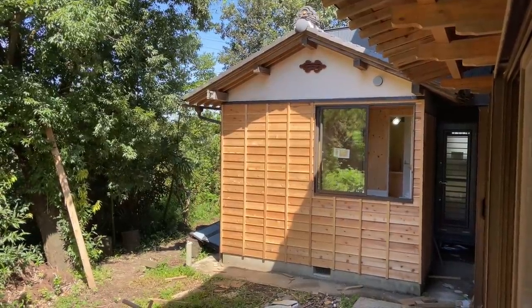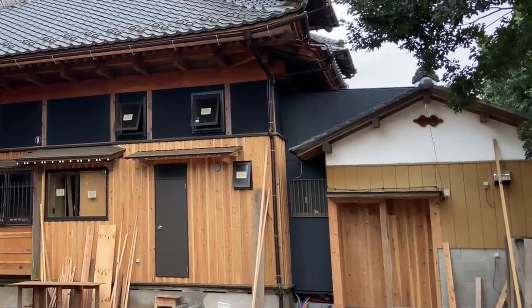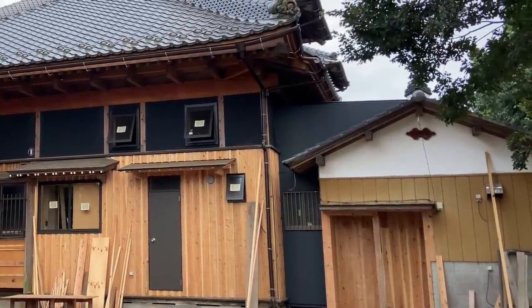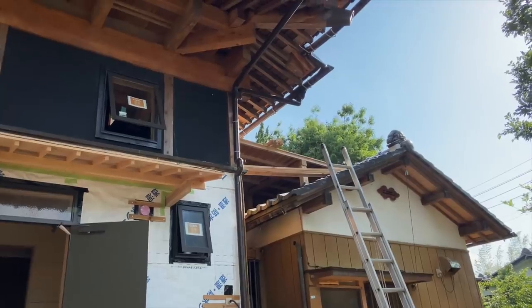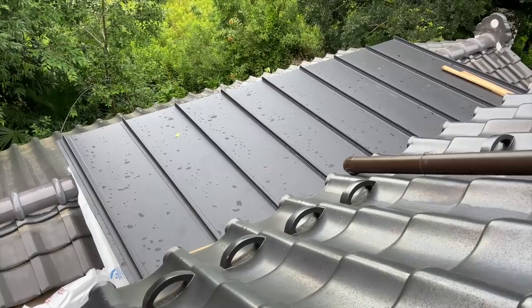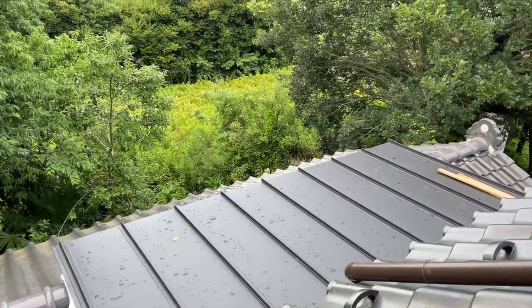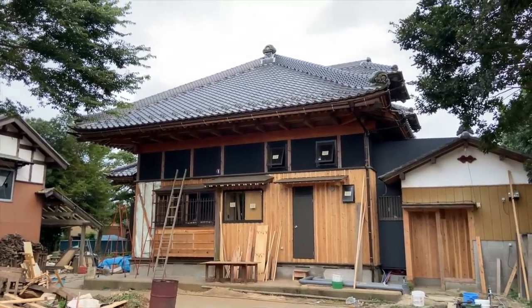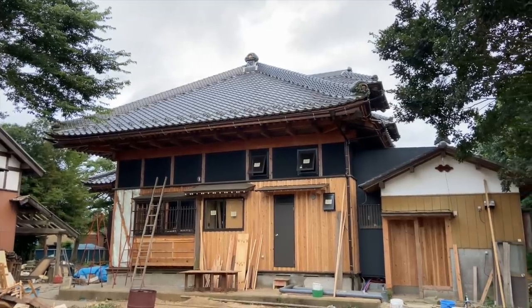You might be wondering what that strange section joining the main house to the bathhouse is. Well, the ceiling on the previous passageway was very low, so we needed to raise it. The carpenter recommended we raise it high enough that it would angle down over the edge of the bathhouse roof to reduce the amount of rainwater getting between the main house and the bathhouse. It made sense from a practical level, though it does look a little bit weird in my opinion — but I'm used to it now.